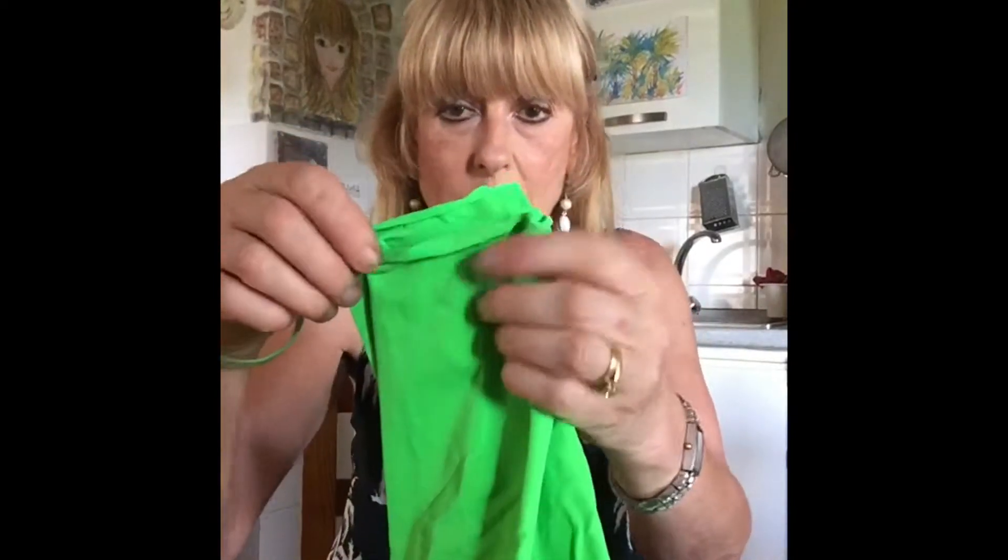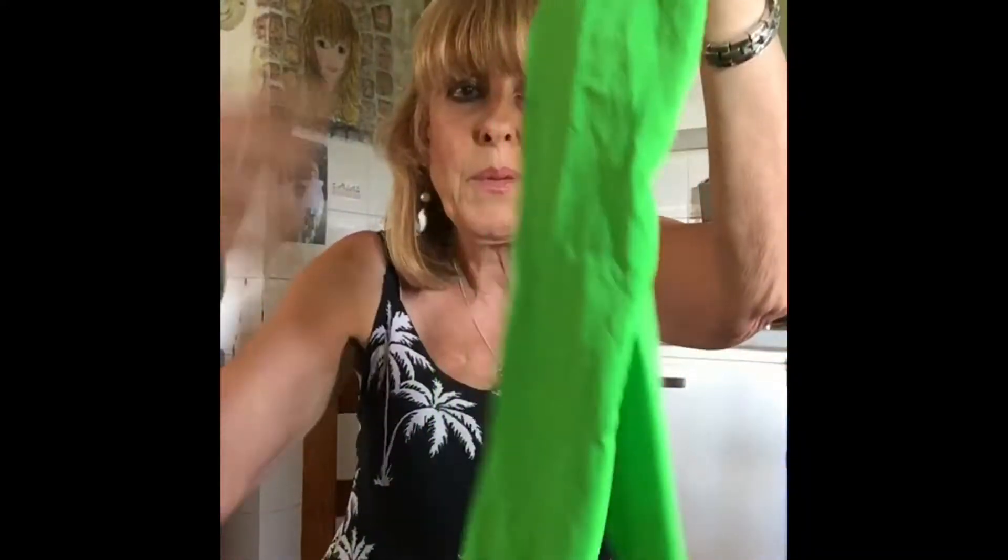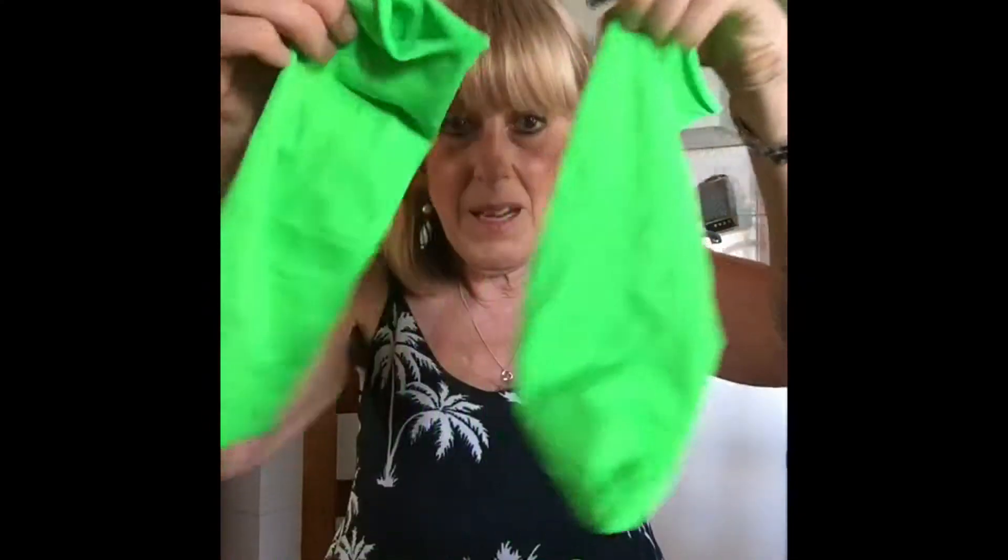Here we've got a pair of 100 denier green tights. I've folded the legs over and then cut them across the fold, because this will be the body and the legs, and these will be the arms.